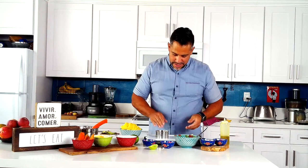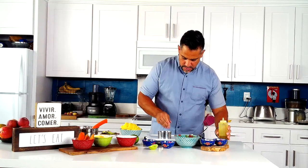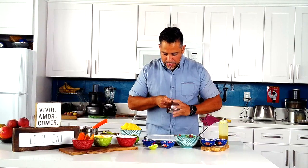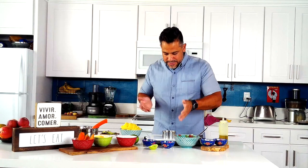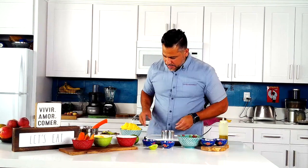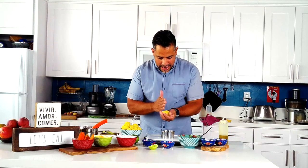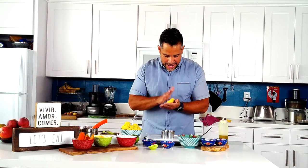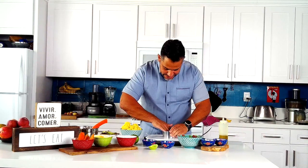A trick to make the dish release from the ring mold: oil the inside a little bit. I put a little olive oil on my hands and rub it on the inside of the ring mold — that's going to help release it. Park the ring mold where you want your dish to end up. Then come in first with a layer of potato. Because we added oil to the mash, it's not sticking to my hands — it's sort of like a cool, cold, edible play-doh.